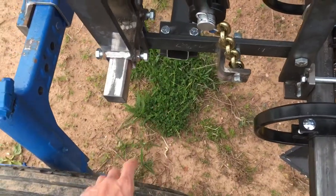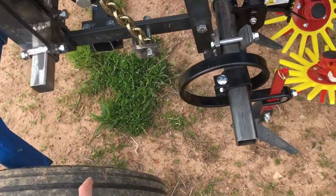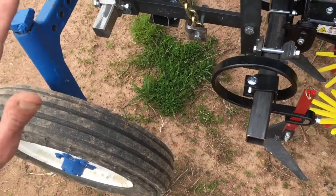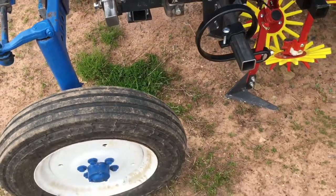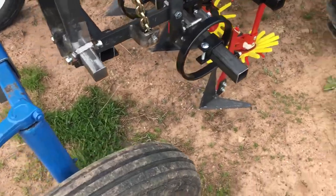When that tube was longer, if the tractor wheels turned from lock to lock the wheels would have rubbed there, especially if the axle starts to articulate. Most of the time you won't have a lot of articulation, but it wouldn't be out of the question in a wet season to have some ruts in the market garden bed.